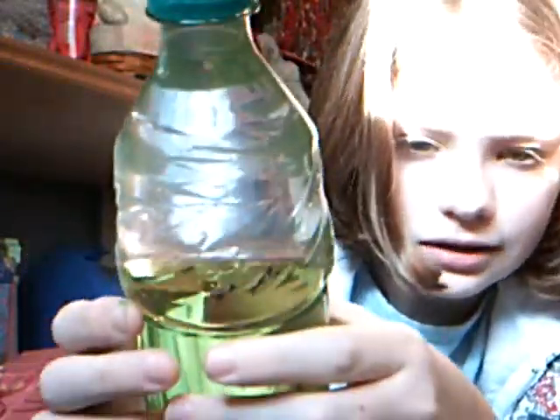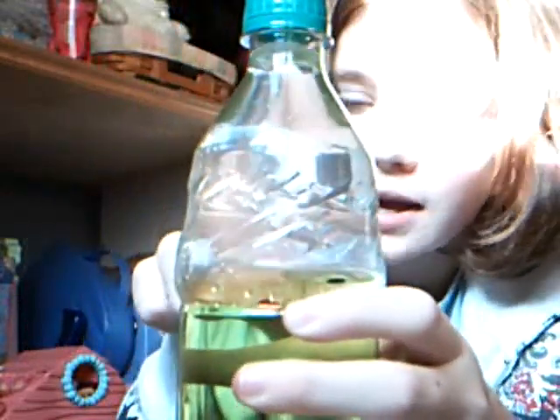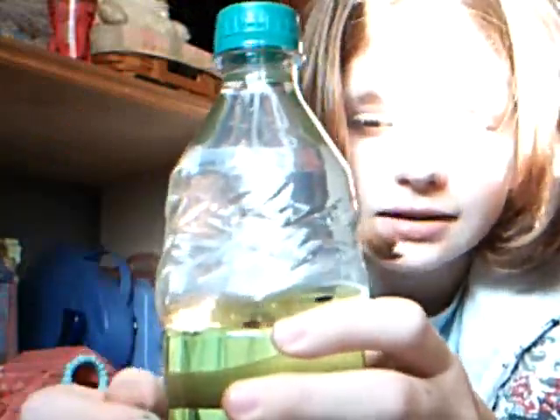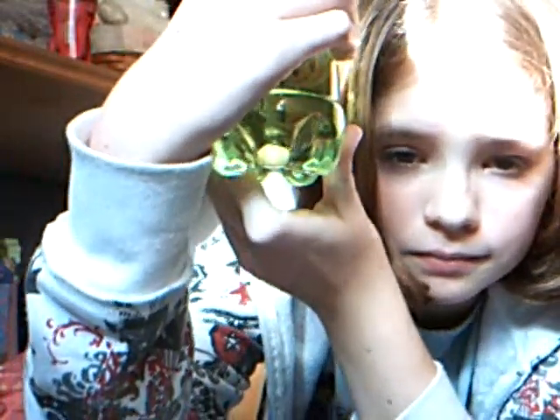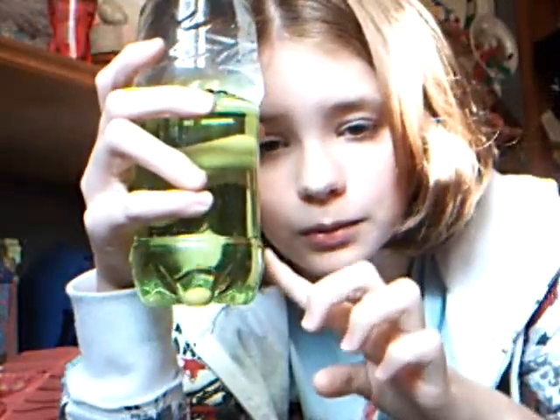I put some confetti in here and it floats on top of the water, but it sank through the baby oil. It is more dense than baby oil and less dense than water. I put two beads in the bottom — I just dropped them in and they sank through everything and landed at the bottom.